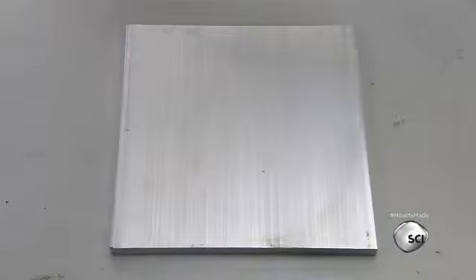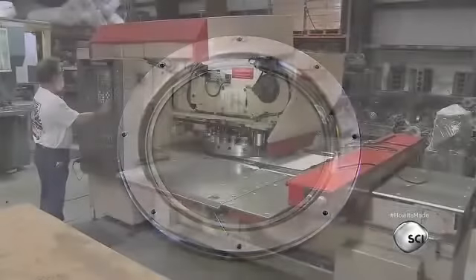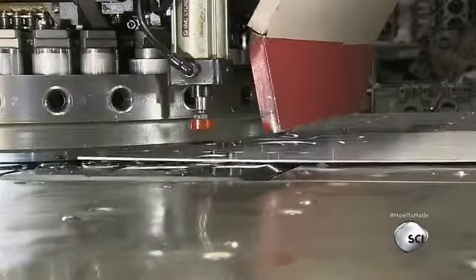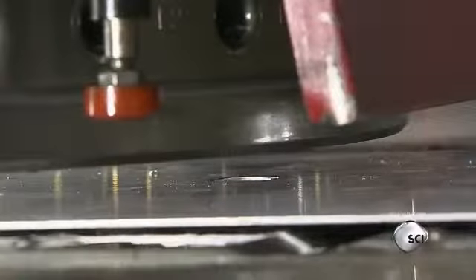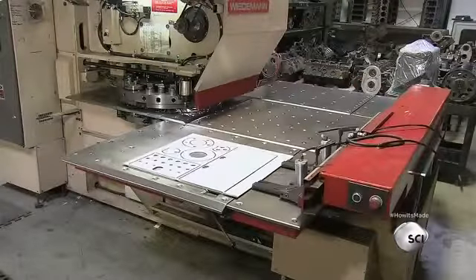This ring is designed to be removable to access the tank for maintenance. Here's the blank before and after machining. Like powerful cookie cutters, computerized punches cut out numerous parts from an aluminum sheet — they include the oil tank body, the top, and other assembly pieces.